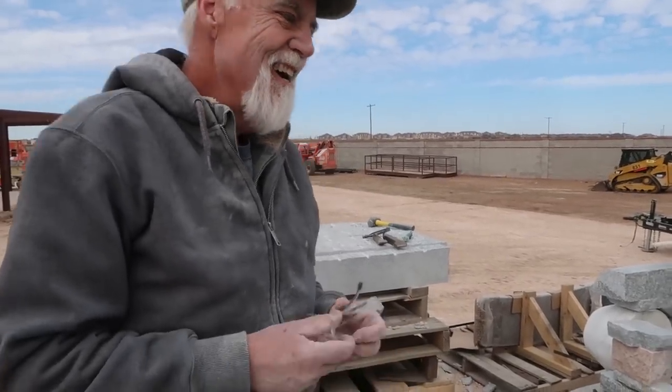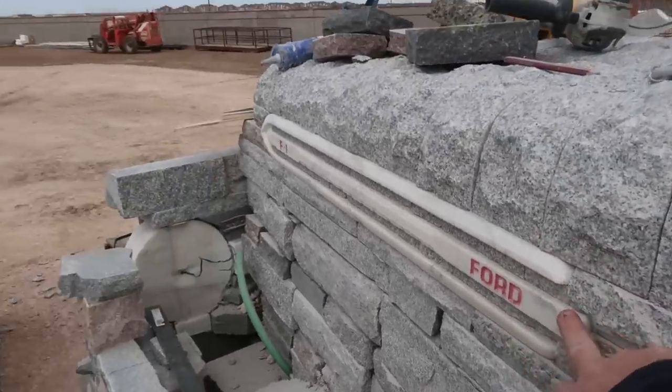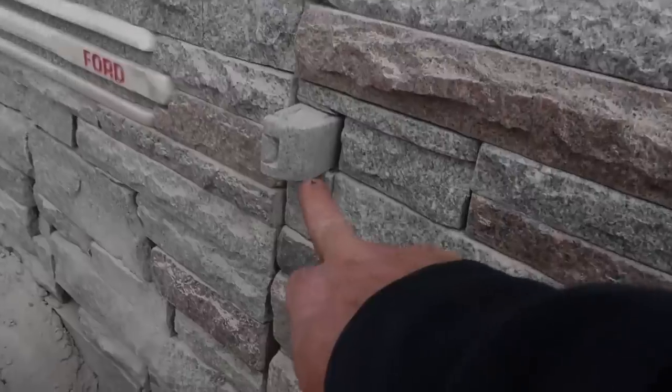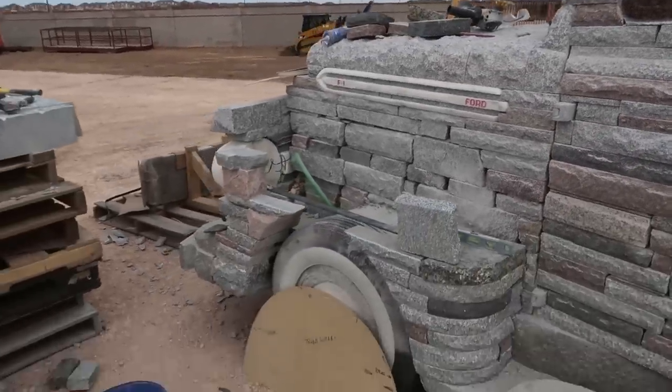Hammered by hand — it's absolutely amazing. The attention to detail, like the Ford sign in here. And this is marble? That's marble. The little hinges for the door — it's absolutely amazing. It's a portrait of the client's actual truck, and they'll bring it out side by side when it's all done. That's great.